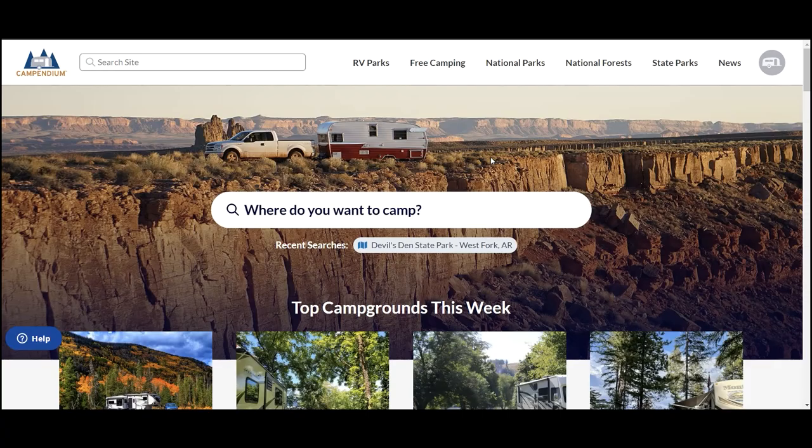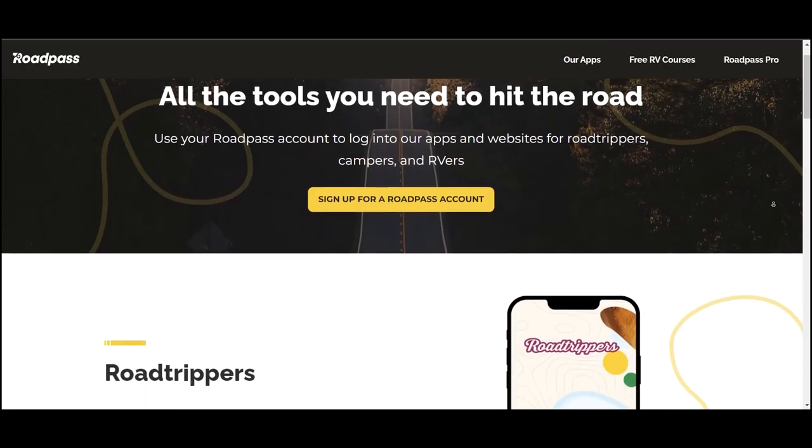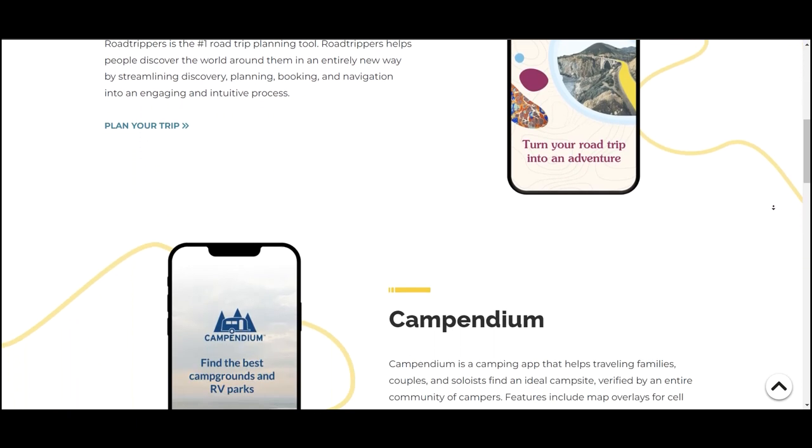I hope those tips helped you prepare for your next boondocking trip. Make sure to go to Campendium to research your site and go to roadpass.com to check out all of their RV-related apps and services. Till next time!